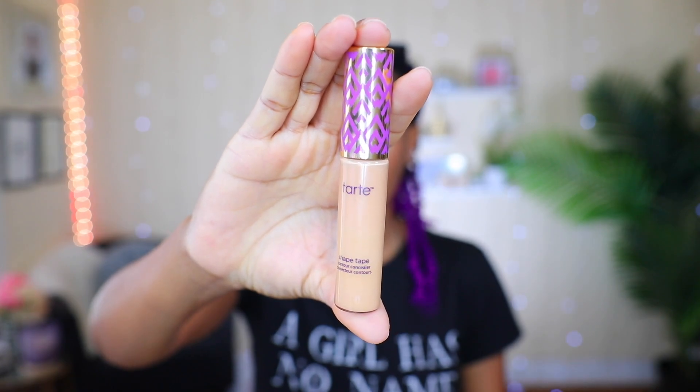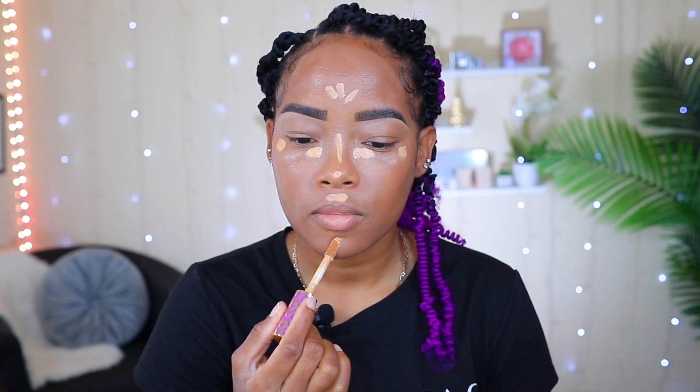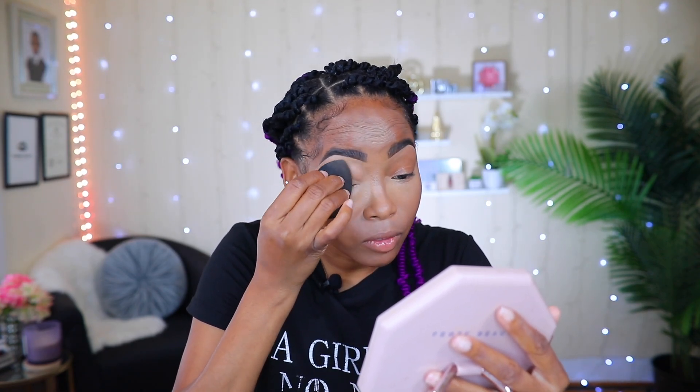Now I'm going to go ahead and add concealer. The one I'm using is my go-to concealer that I use all the time. As you can see, I didn't put any on my lid yet, but right after I'm done with under the eye, I'm going to go straight on top of my eyelid with what I have left on the sponge.